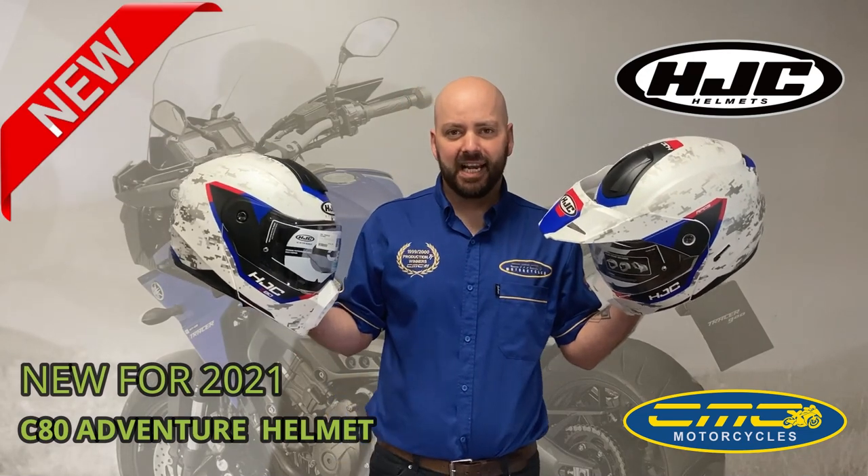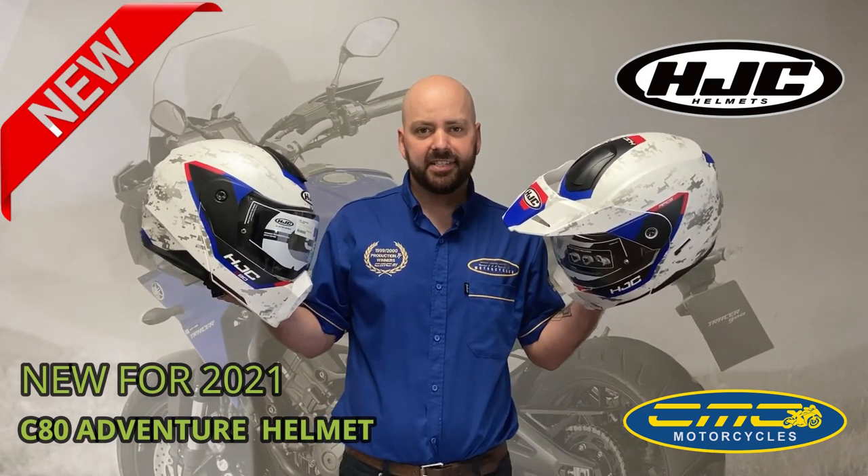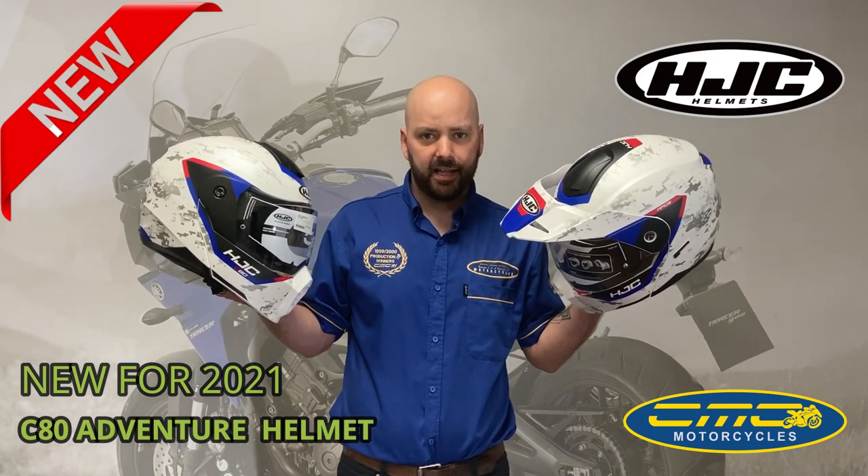Hi guys, it's James from CMC Motorcycles and today I'm going to give you a first look at the brand new helmet from HJC — the HJC C80 Adventure Helmet.